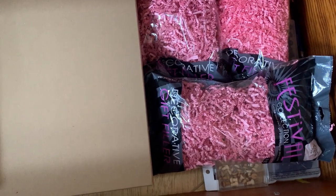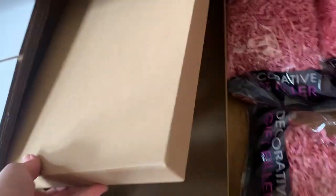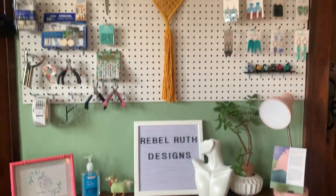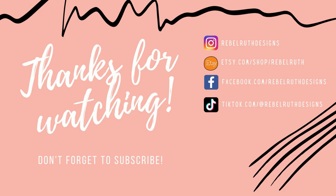And then here's some of my boxes, just some extra crinkle cut paper, and these I use for wholesale orders — just a couple of different size boxes. And that's pretty much it. I create my earrings and bake them in another area, so I will make another video and show you that soon.